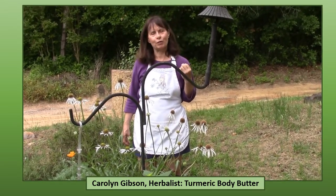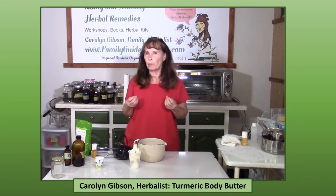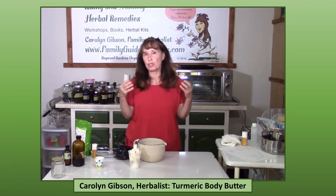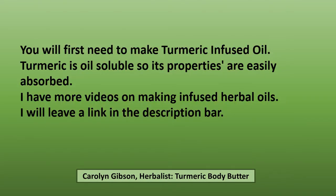For a super moisturizer that also lightens the skin, takes away dark spots, and just makes your skin glow, is this body butter made with turmeric. First you're going to have to make some turmeric infused oil. Turmeric is oil soluble, so its properties are easily absorbed.